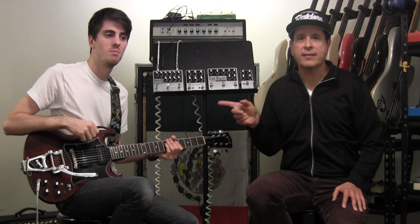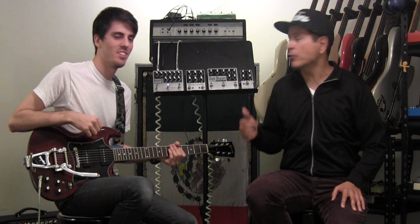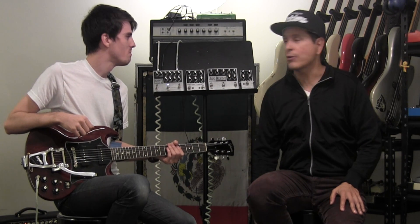Hey, it's Juan from Pedals and FX and this is Mason Stoops — an awesome guitar player I met through the Earthquaker Devices people. Great people. We love them, so we figured why not start our first video together on some Earthquaker Devices pedals.